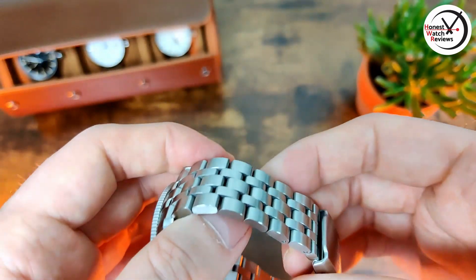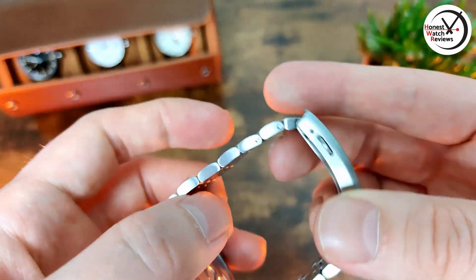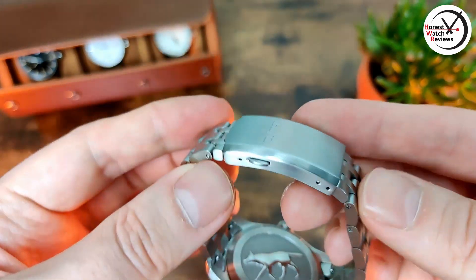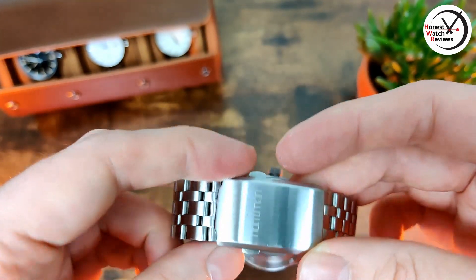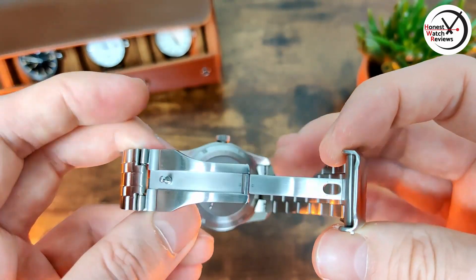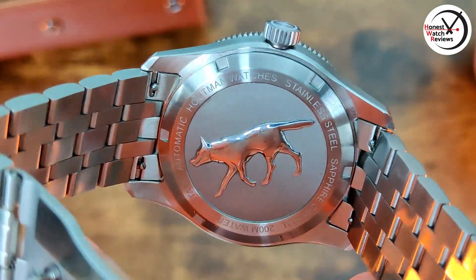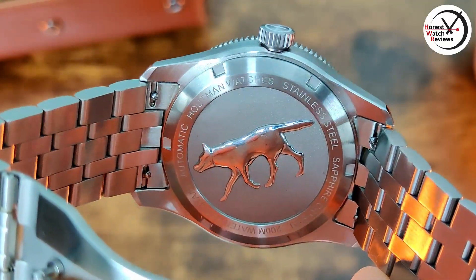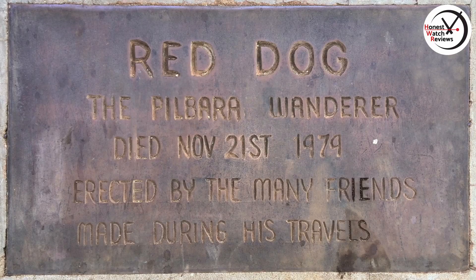The bracelet is nicely finished — it's fully brushed. With the clasp we've got branding on there and a nice chamfered edge as well. It does feel nice — nicely finished double pushers, milled clasp. The case back is pretty cool: the dog on the back is called Red Dog, which is apparently quite a famous dog around the Pilbara area. I'll leave some information on screen if you want to check that out — just something a little interesting to differentiate it and give it a character.